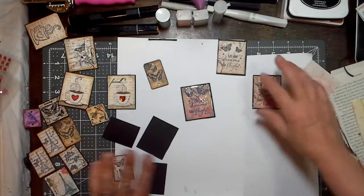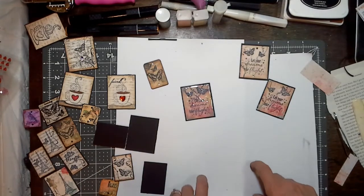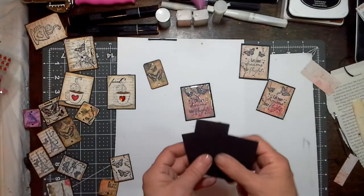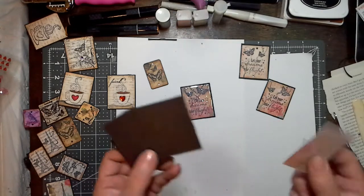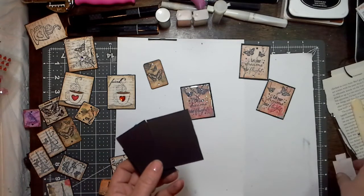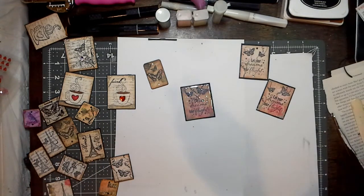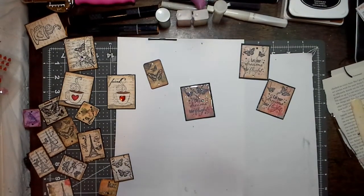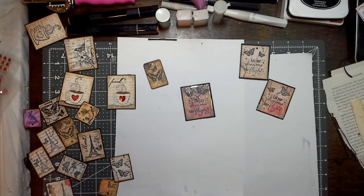I just wanted to basically show you my thought process when I'm doing these. Use up your chipboard and scrap papers, guys — don't waste them. I hope that was informative enough for you. If not, please leave your questions below and I'll be happy to answer them. I'll be doing more of these on my own. I'll talk to you soon — bye bye!